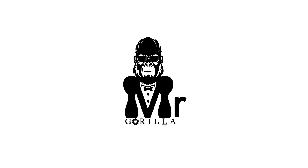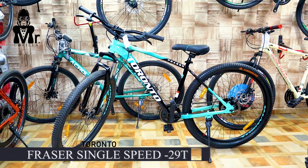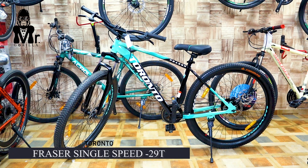If you want to subscribe to our channel, press the bell button. If you want to use a 29-inch wheelbase, you can use a Suprana model.